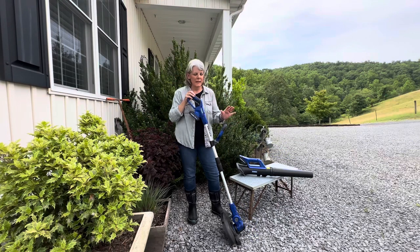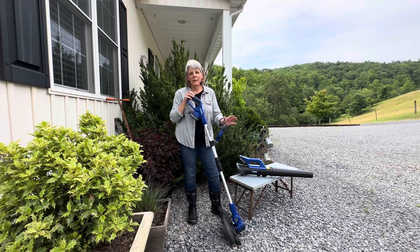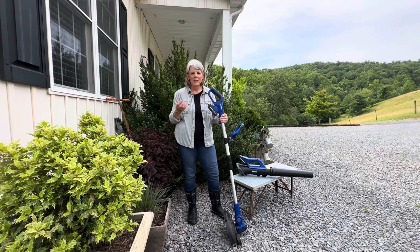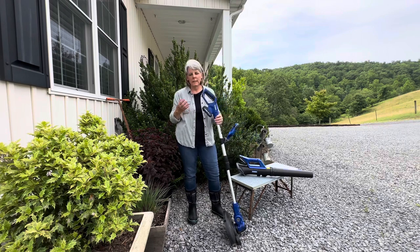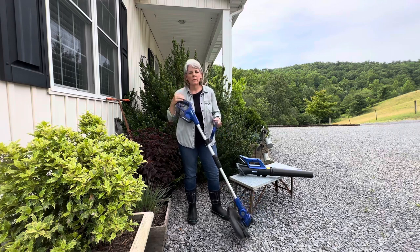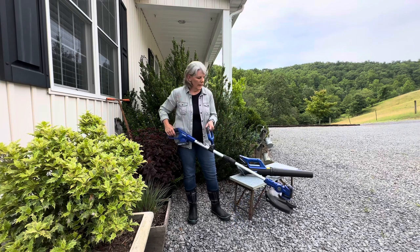I'll still continue to use my gas-powered two-cycle engine weed eater — we have a very large farm and there's a lot of weed eating to do — but this is really perfect for doing around the yard trimming. Firing up my gas-powered weed eater is a bit of an ordeal, and then you smell like chainsaw gas. With this I can just run out, do some weed eating and trimming around my flower beds. It's fairly lightweight and very easy to operate.